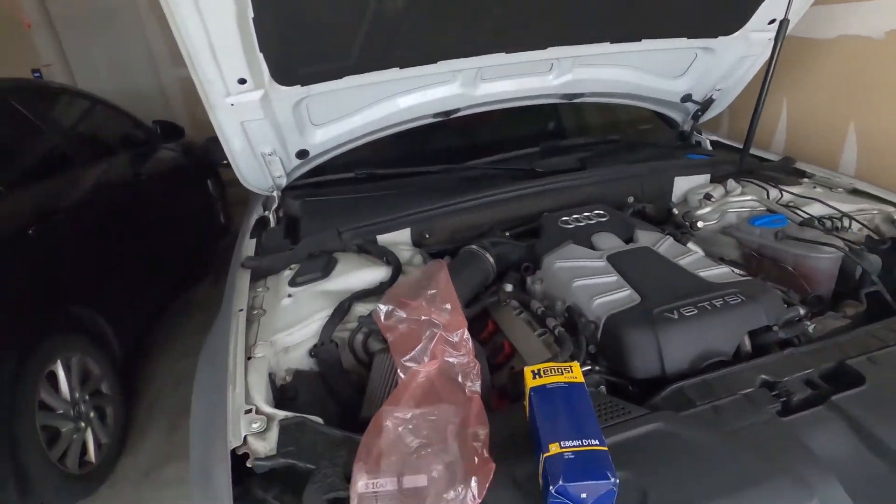What's going on boys and girls? Today we are doing an oil change on the S4. Don't mind any banging or weird noises — I'm having solar panels put on the roof today. I figured I would do a step-by-step tutorial on how to change your own oil. It's very straightforward, very easy, and it'll save you some money.